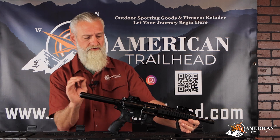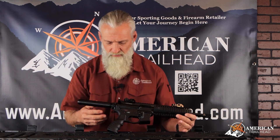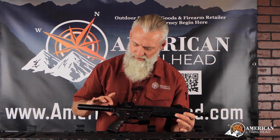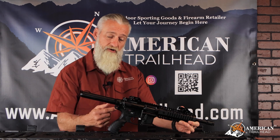Starting on the backside, it has a standard pistol buffer tube, smooth. Then up by the castle nut, we have two QD mounts, and these QD mounts are extremely nice. We did have a chance to fit some QDs into it, and the manufacturer made sure that the thickness was right for the QD mount to fit in there. It's not too thin that the QD mount wobbles — that's a solid lockup. It is for both left-handed and right-handed shooters.